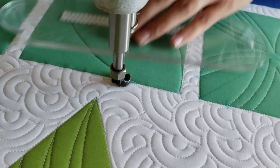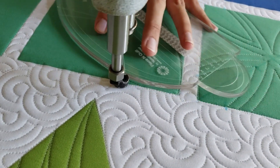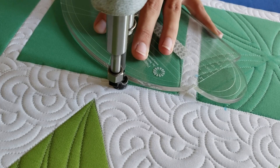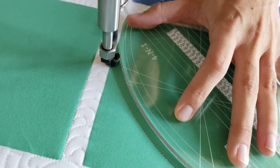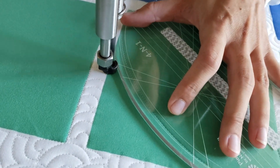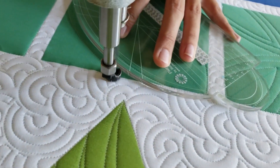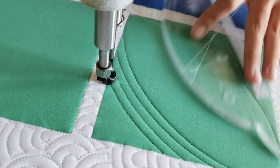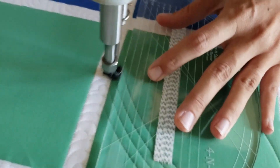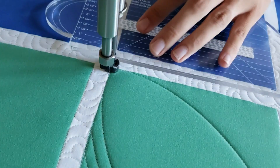From the upper left I'll travel along my ditch along the top of the block, moving over so that I'm a quarter of an inch away from my first curved stitch line. From there I'll stitch over and I'm going to stitch three echo lines on the outside of that curved design. I'll stitch along the curve all the way.